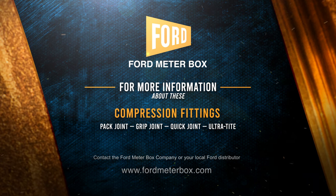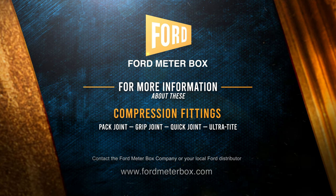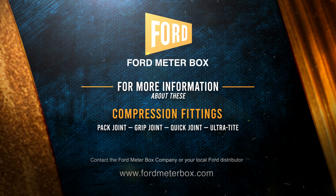When properly installed, each of these compression fittings from Ford Meter Box will provide years of carefree service.